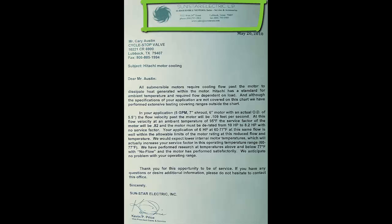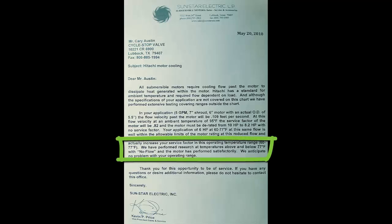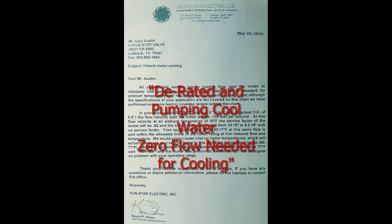A report from a major submersible motor manufacturer shows that when the motor amps decrease even slightly, the motor load is derated and large motors can operate safely even at zero flow. As quoted: because the motor load is derated, we have performed research with no flow and the motor has performed satisfactorily.